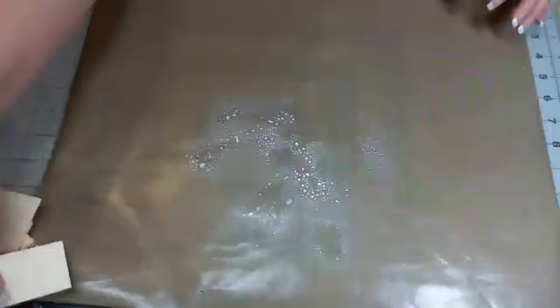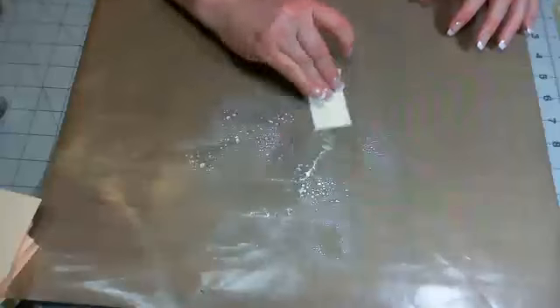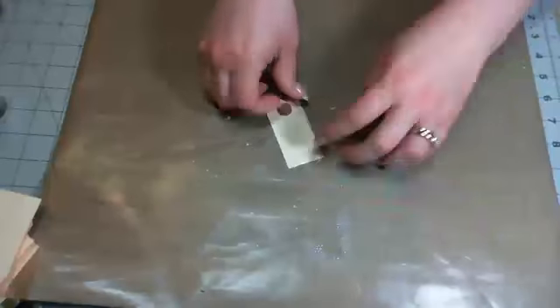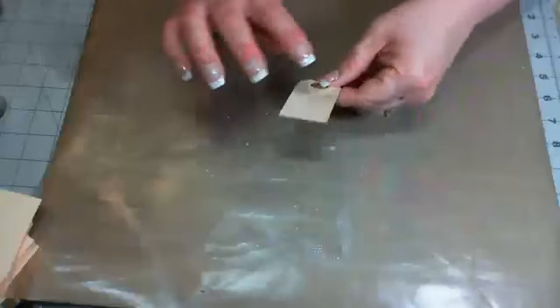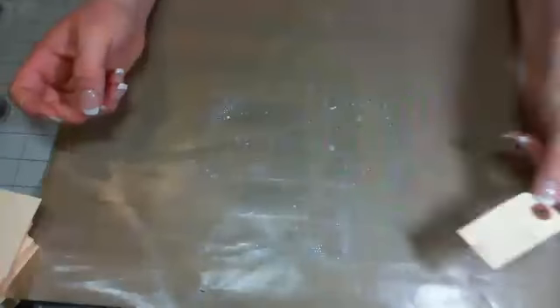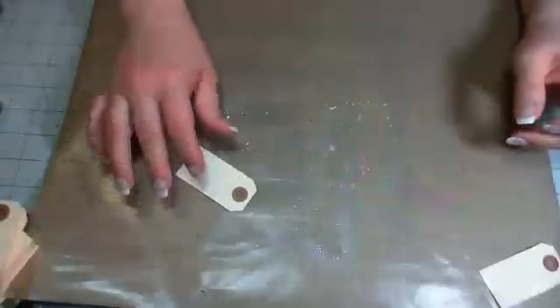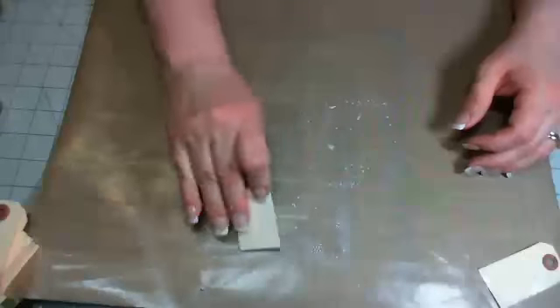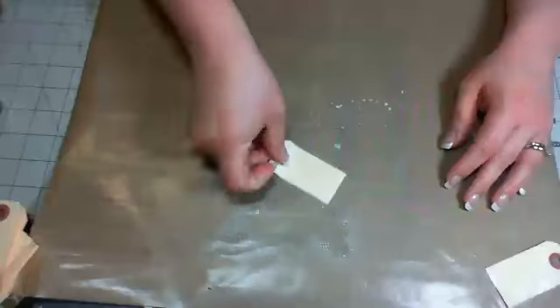On my mat I have all of this goodness, so instead of trashing it I have my little tags sitting here and I'm just going to run them through — that's going to give them a little shimmer too. For those watching the recording, we're going to use these tags to put our numbers on in the December Daily.